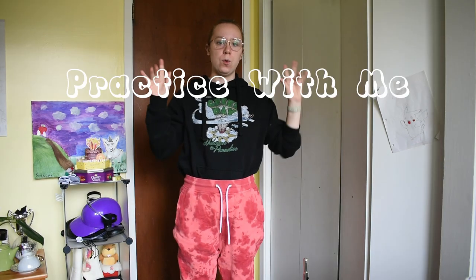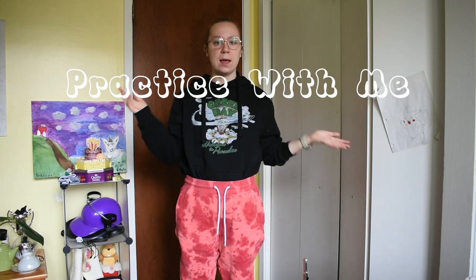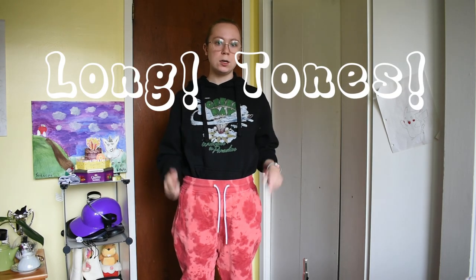Hello and welcome back to my practice room. If you see me wearing the same clothes for the next few videos, don't say anything about it. Today we are here to talk about long tones.